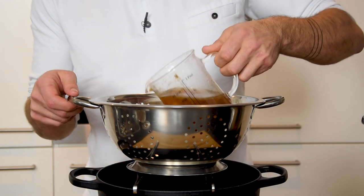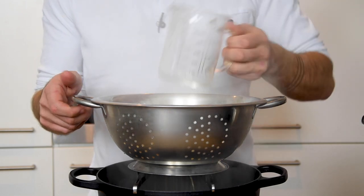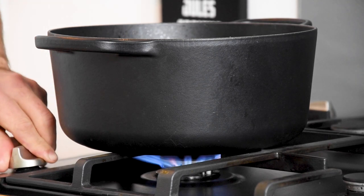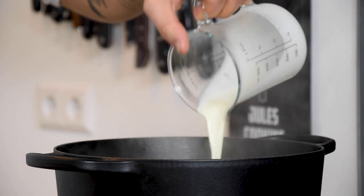After that, drain the broth and let it sit for at least half an hour so you don't waste a single drop. Now reduce it together with half a liter of double cream until you're left with two liters of sauce.